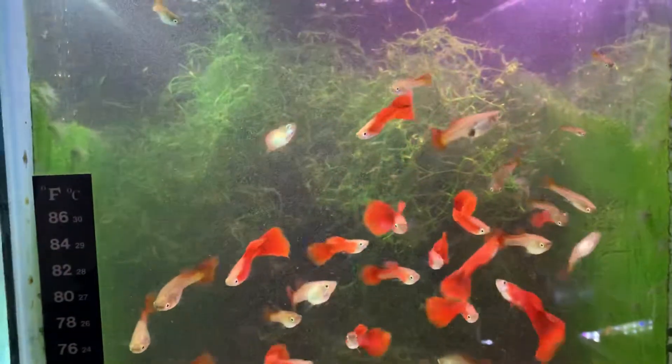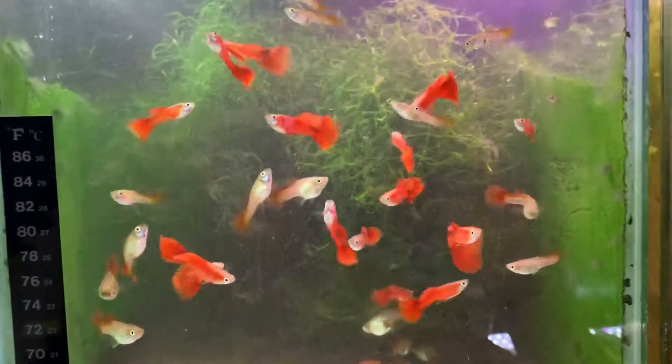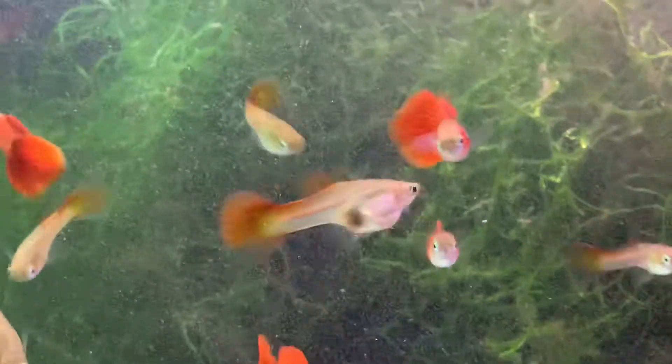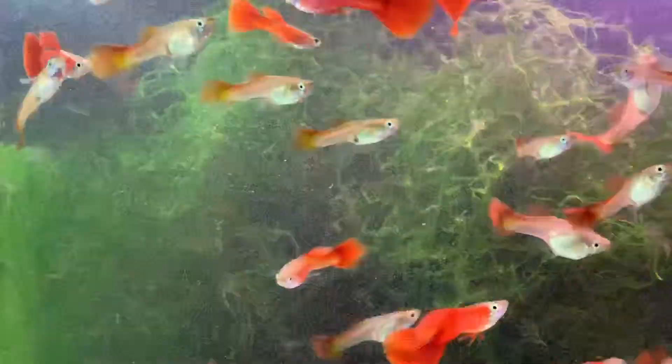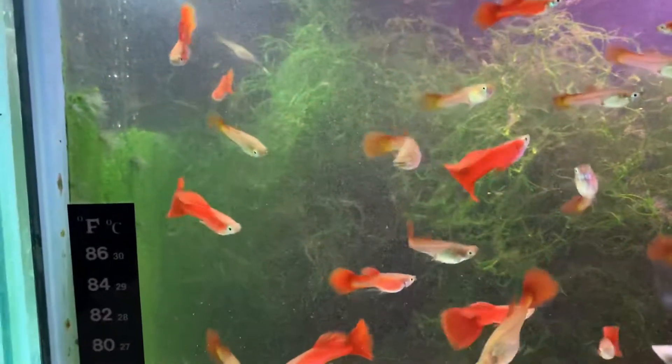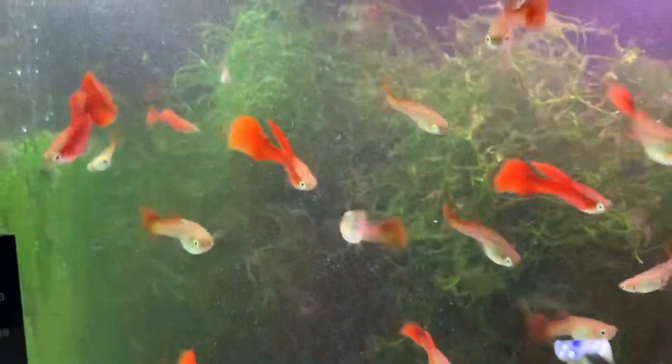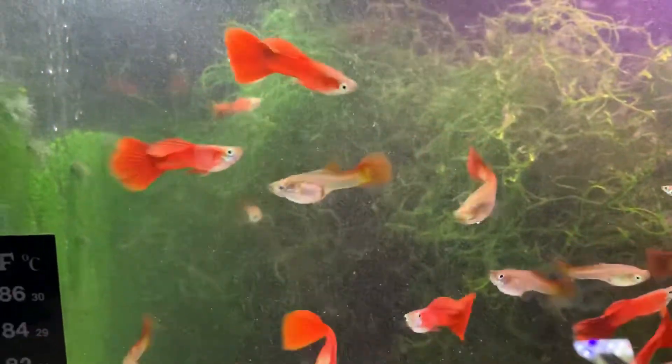This is another tank of the reds. You can see these reds are really an exceptional color. I really like these. I got this original line from Tony Anderson, a friend of mine in Cincinnati who raises some great fish and he's an all-around pretty good guy.